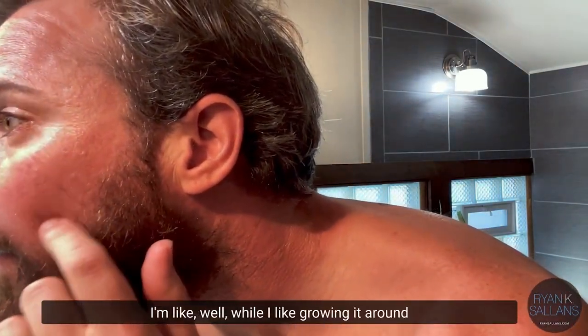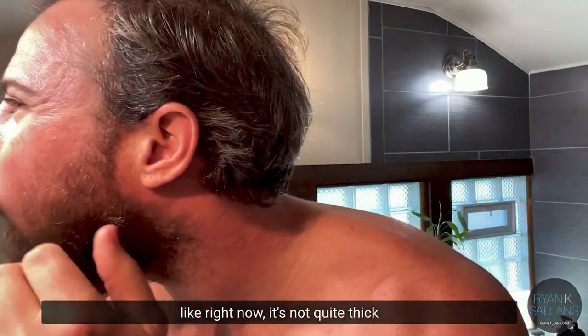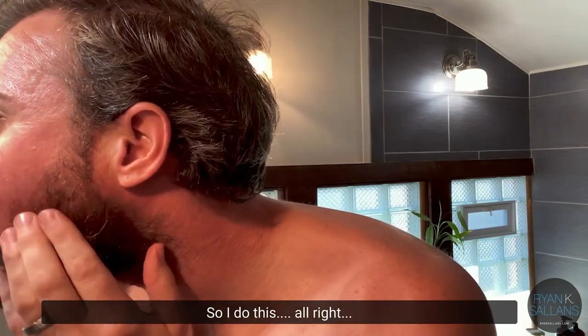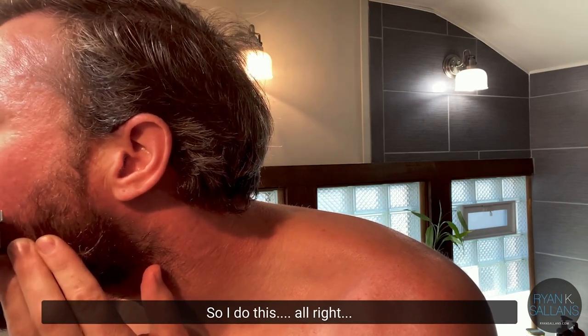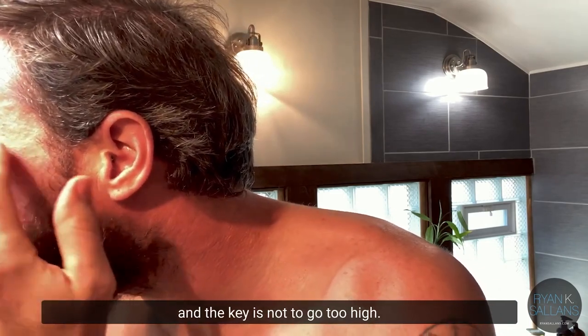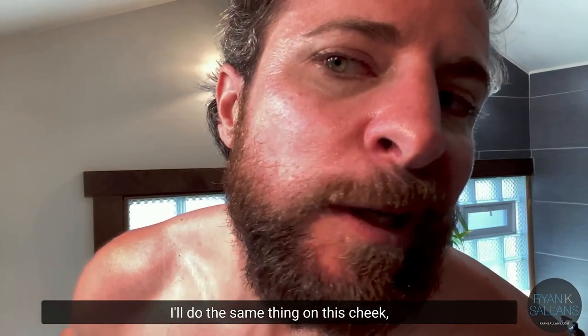Looking at my cheeks — I like growing it around here, but when it gets a little higher right now it's not quite thick enough for me to like that, so I clean it up. The key is not to go too high; they always say don't shave the hairs up here. I'll do the same thing on the other cheek.